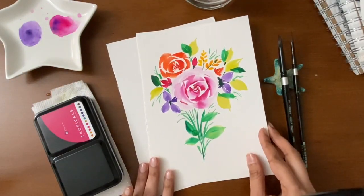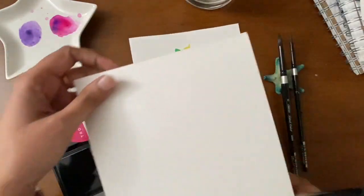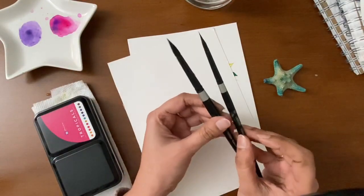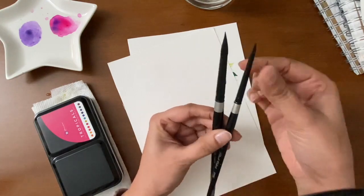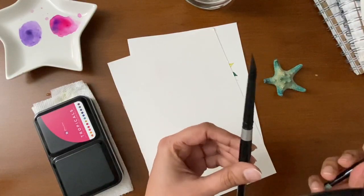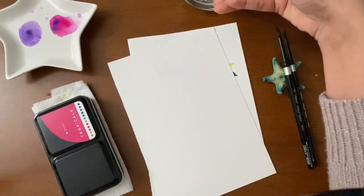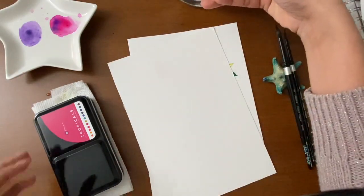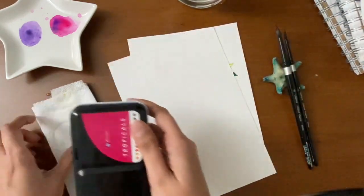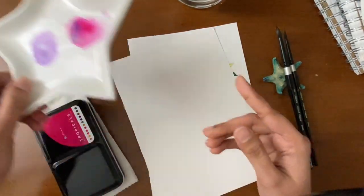I'll be telling you all the art supplies we need for this painting. We will need watercolor paper, watercolor round brushes in two sizes, some clean water in a jar, some watercolors, paper towel, and a mixing palette.